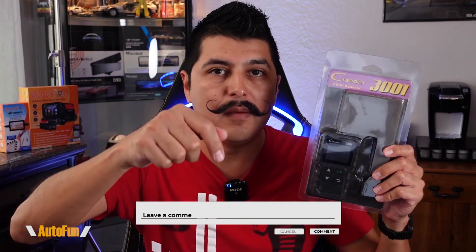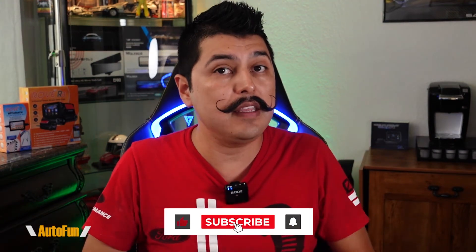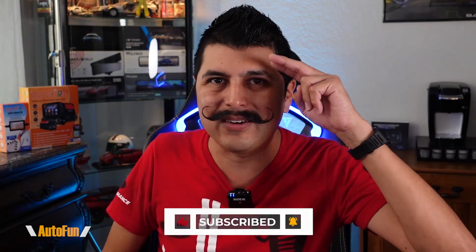If you have any other questions regarding the Launch Creator 3001, put them in the comments down below. I put a link in the description if you want to get one of the scanners for yourself. If you find any part of this video helpful, hit the thumbs up button to support the channel, and stay tuned as I have a lot more OBD2 scan tool reviews coming up. Thanks for watching, and I'll see you on the next one.